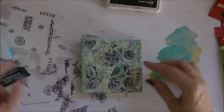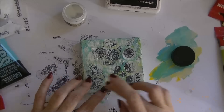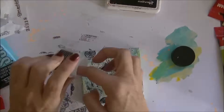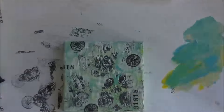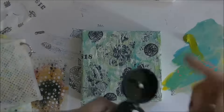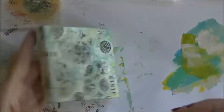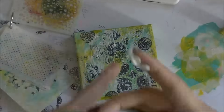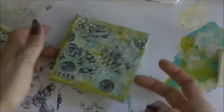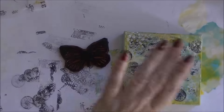Then I took another little piece of tissue paper and created another layer, just gluing it down with my fingers and gel medium to add a bit more interest. Then I use paint again with a little dot stencil, using my fingers to put some paint down on the canvas to make it a little bit brighter, plus a little bit of gesso through another stencil.